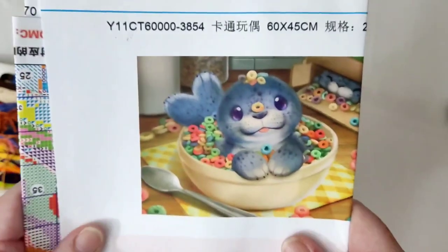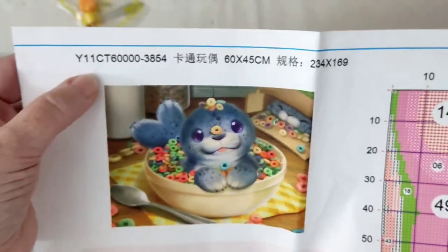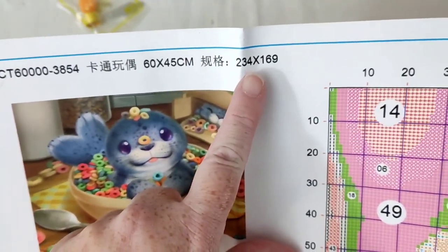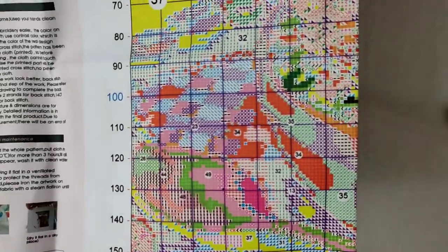There it is — my little seal with the fruit loops! It is an 11-count, it's 60 by 45, and it's 234 stitches by 169. This is your chart which comes with instructions. It's very static — you can hear that — and then over here we have the chart itself.